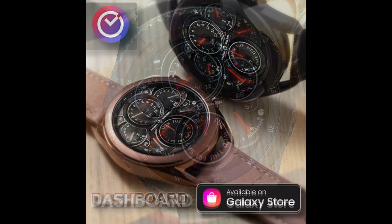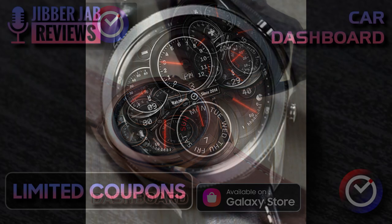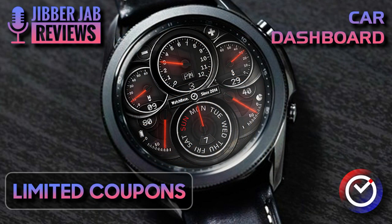If you act quickly you'll also be able to pick this up for free, because the developer has once again shared 50 codes per country, which means you're going to be able to add this normally paid watch face to your accounts for free. So make sure you grab one right after our review.